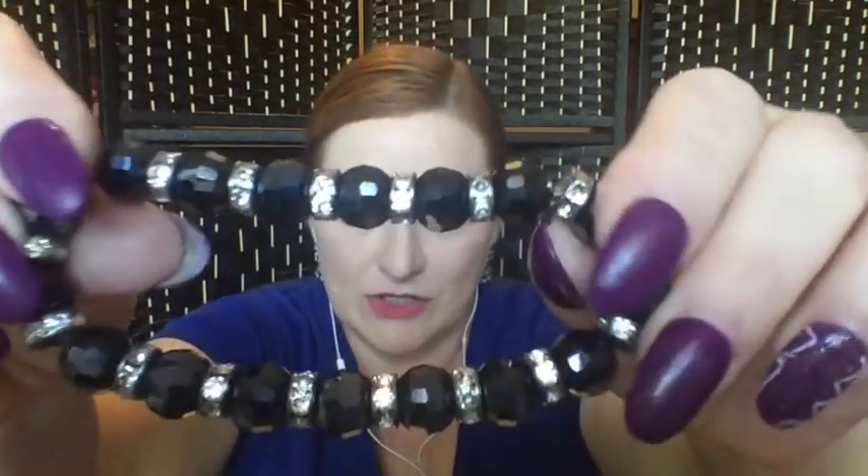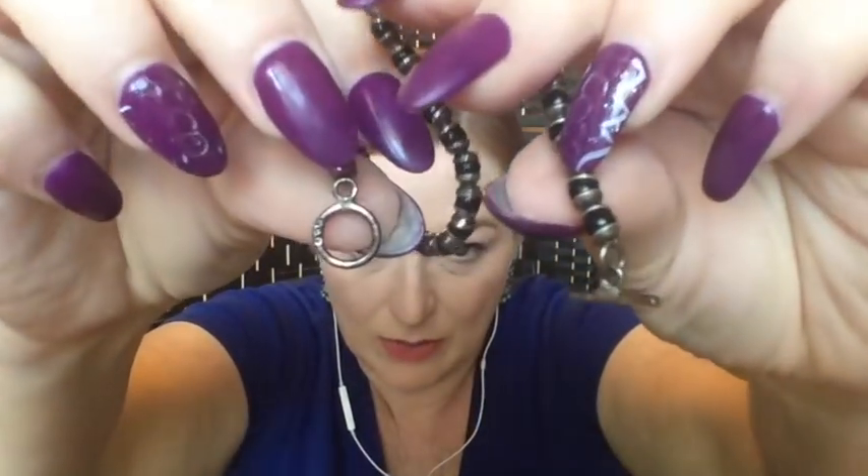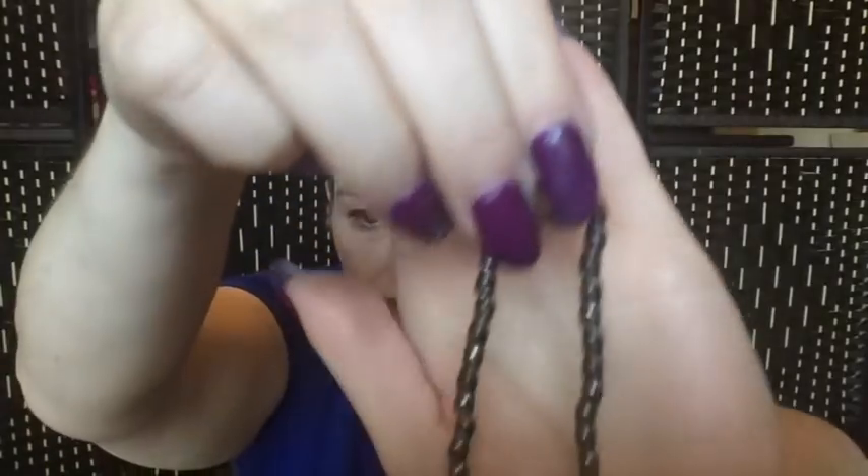We've got a nice stretchy bracelet here with sweet little black beads — possibly onyx — and these caps on each side of the bead. The toggle clasp is marked 925, so chances are it's silver and likely an onyx bead bracelet. I think it looks really nice alone but also layered with other bracelets. It's really feminine and dainty — catch and release for me, I might keep it.